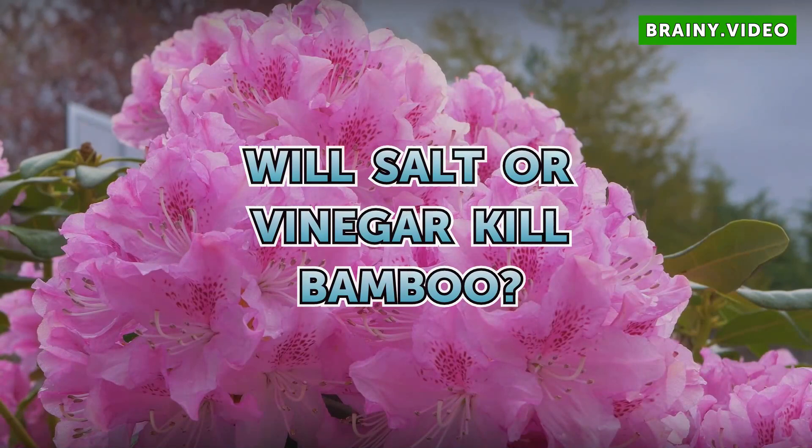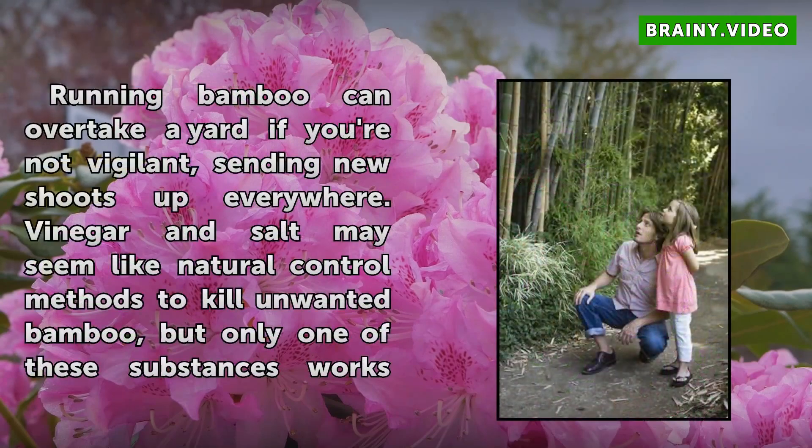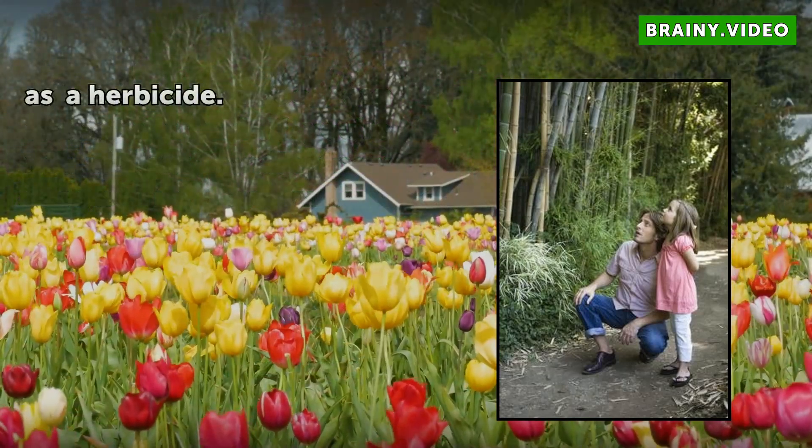Will salt or vinegar kill bamboo? Running bamboo can overtake a yard if you're not vigilant, sending new shoots up everywhere. Vinegar and salt may seem like natural control methods to kill unwanted bamboo, but only one of those substances works as a herbicide.